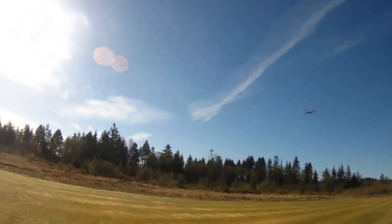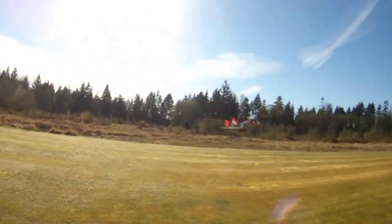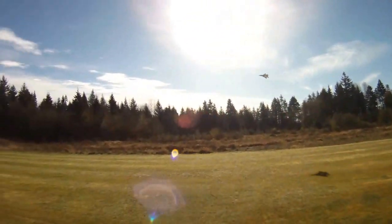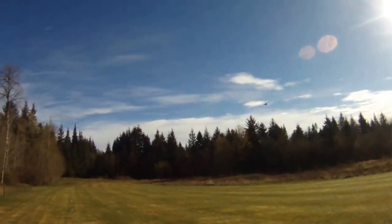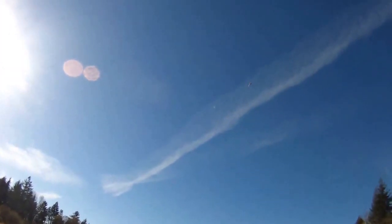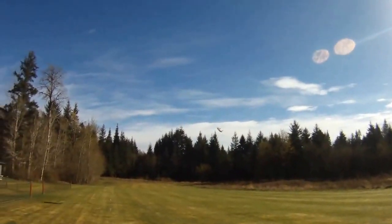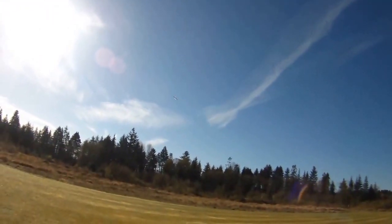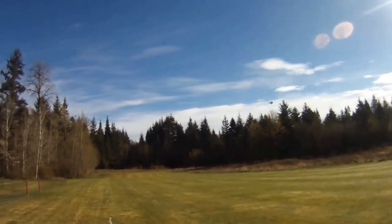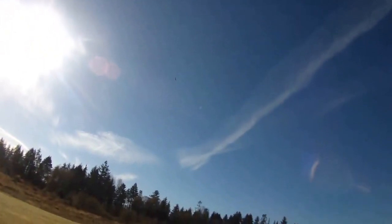It sounds like a couple of F-18s taking off from the base at Comox there in the background — you might be able to hear. He doesn't dare come out to this field when I've got my MiG-35 in the air. A little slower down again, hopefully without stalling it — nice. For $5.83, it's pretty tough to beat this little motor. Another high speed pass, and time to come in and land.